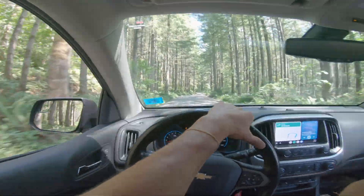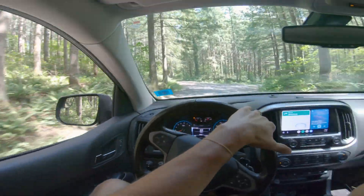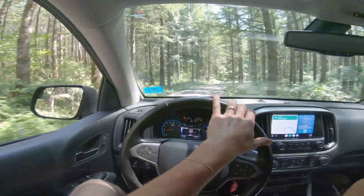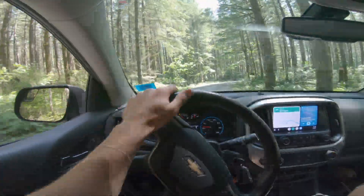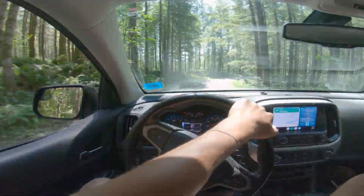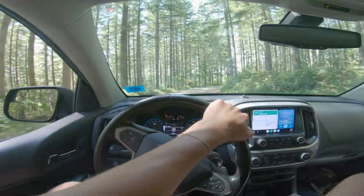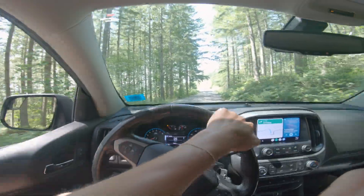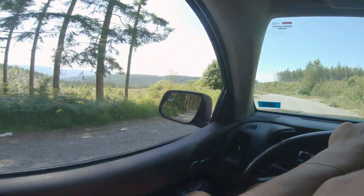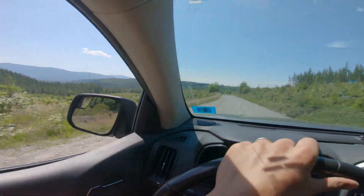All right guys, so we're taking the CL90 out to the most remote location I could find within about an hour of Seattle. Just a lot of logging roads up here, kind of middle of nowhere out in Snoqualmie. The goal here is to see how she rides, get up to a top speed, see what that is, kind of shake it out, and get a lay of what else I need to do on this bike over the next month or two. Hopefully we're getting towards the end of this project. It's a beautiful day for it out here in Washington.